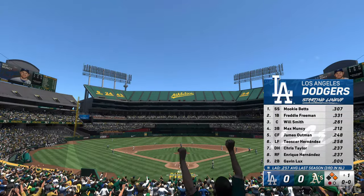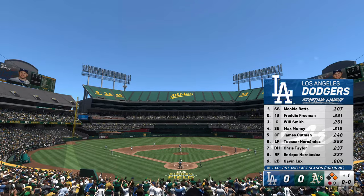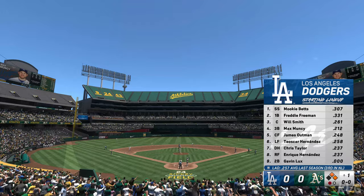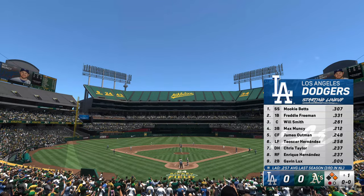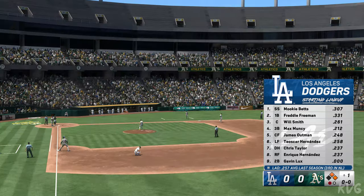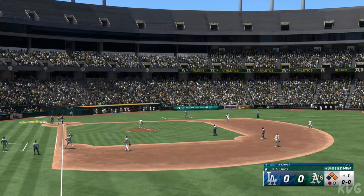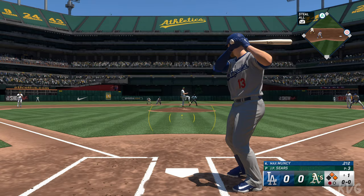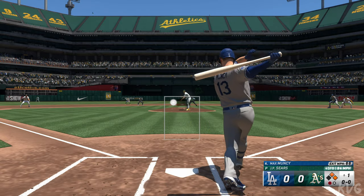Take a look at the lineup. The key to victory for them: give their starter some run support early. If they can get him that run support early, it's likely the other team folds, because they know how dominant he can be once he gets settled in. Jump out to a lead early, and a few runs is going to feel like 30.